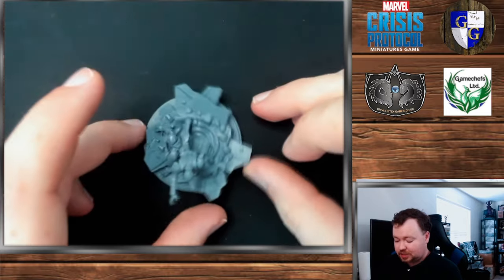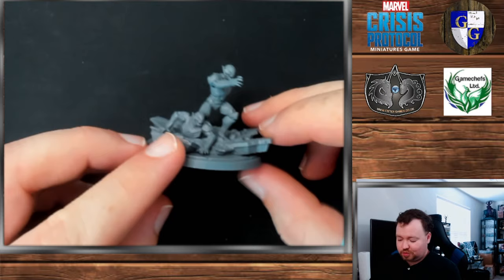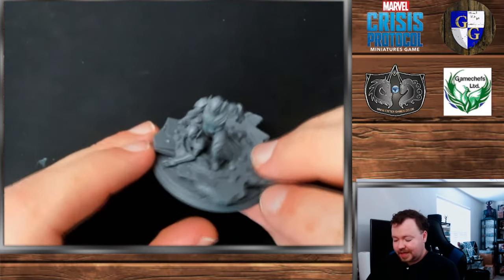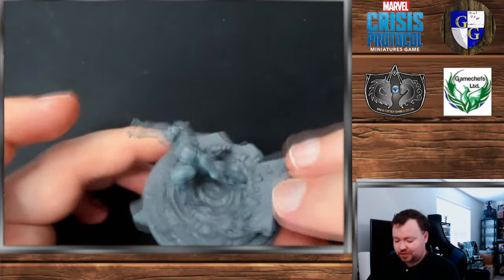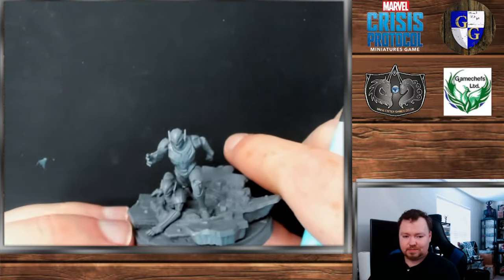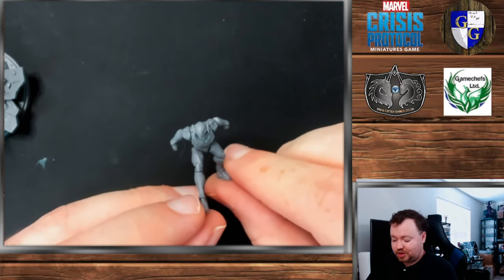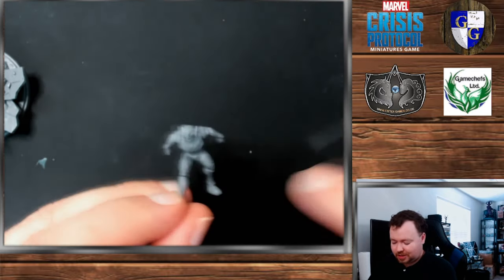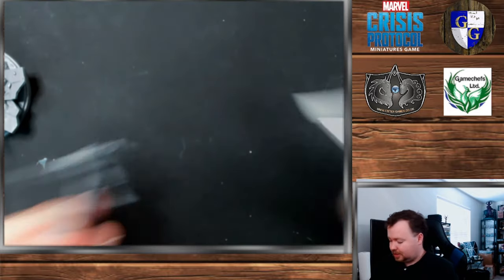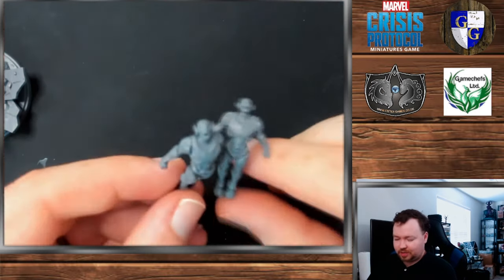Then there are the Ultron drones, which I did do in partial assemblies. If you build them all the way, good luck getting all the little details in on all the different drones. I would just paint them separate from each other — it's much easier. Really it's something as simple as priming them silver, giving them a good wash, and then going in to pick out some glowy bits. Otherwise the Ultron drones won't be too complicated, they just require a little bit of extra patience.